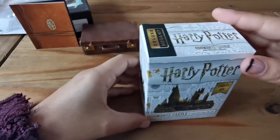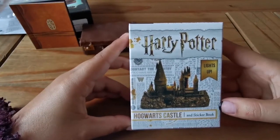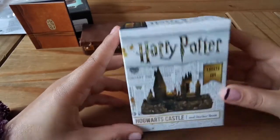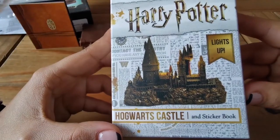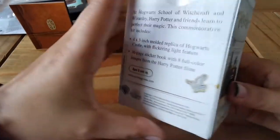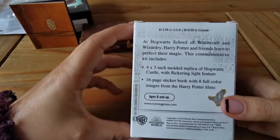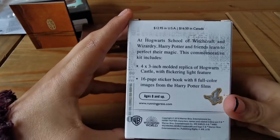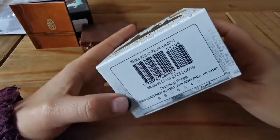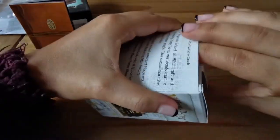Moving on to the Hogwarts castle — this is a Hogwarts Castle and sticker book that lights up, which I thought was quite cute. On the picture it looks quite nice and detailed, and there's another view of it. It says Running Press again on the side.